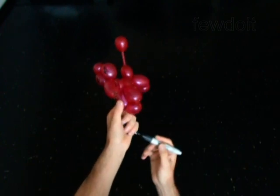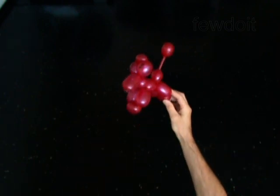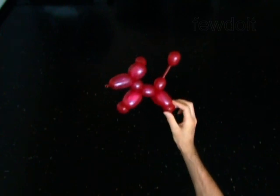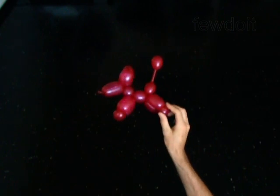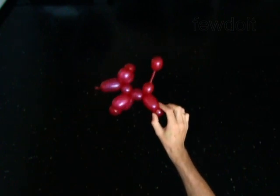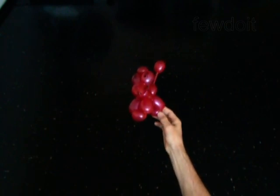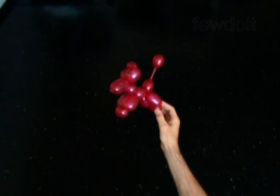Congratulations! You have made the dog! As you can see, this dog has an extra bubble between the legs, so you may put this dog quite easily on a stick or a sword. Or you may attach this dog to the head. Simply split the dog's legs and pull the stick between them, starting from the rear legs. Have fun!